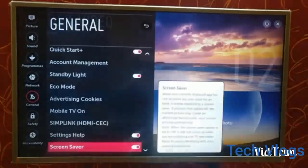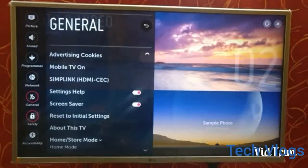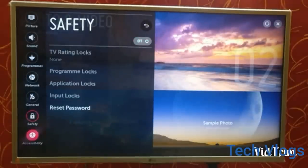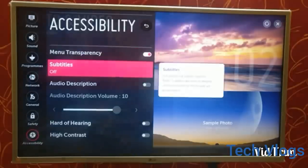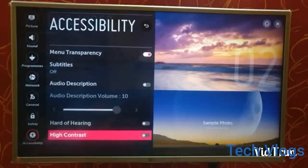There is also SimpleLink HDMI CEC, which you can enable when you connect an HDMI cable. The next menu is about safety, where you can set the screen lock — similar to when you use a mobile app. The next is accessibility, which consists of audio description and subtitles, showing subtitles for movies and audio files.